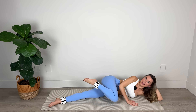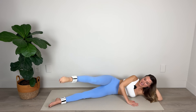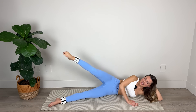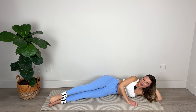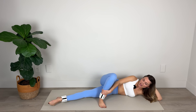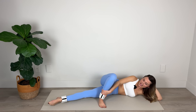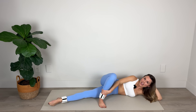Tap, tap, and extend. Tap, tap, and extend. Last set — center, extend, and hold. Lower down. Nice work. From here, we're making that bridge either behind or in front of the lower leg and we're going into those inner thigh lifts. Squeezing the inner thigh muscles, pointing through the toes, lengthening through the leg as we lift and lower. For five, four, three, two, and one.